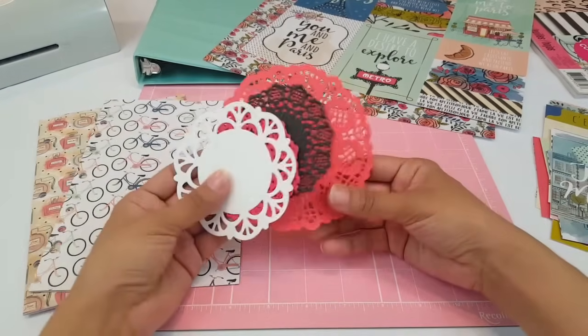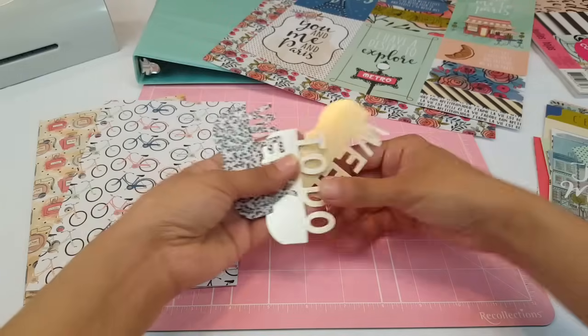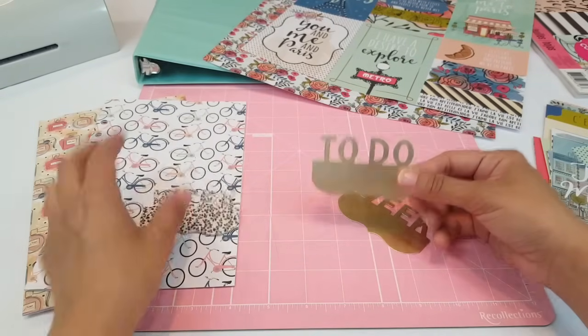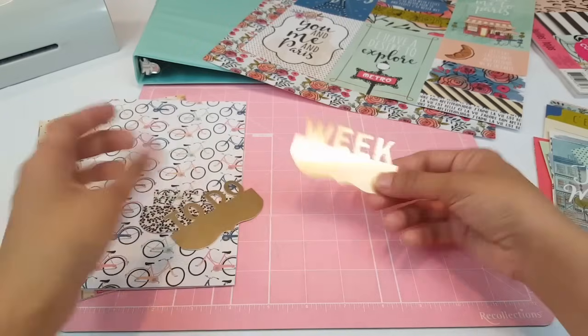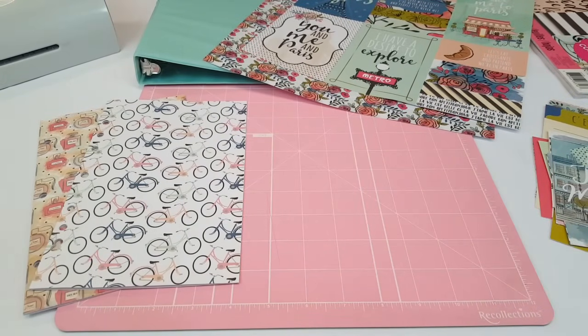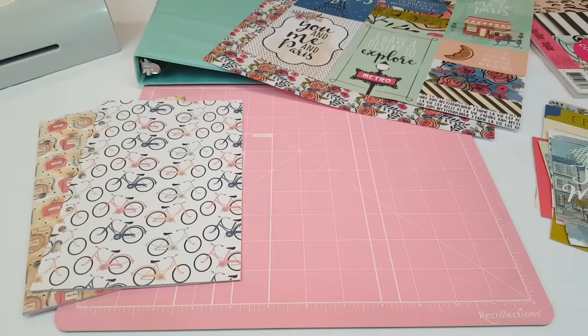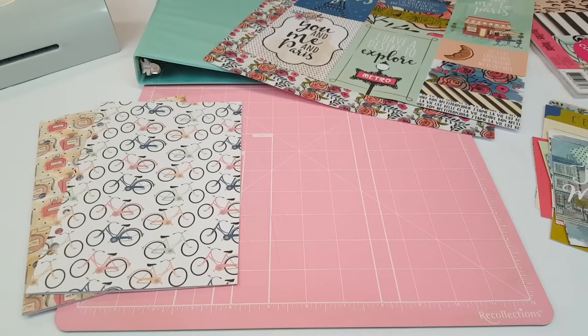I also pulled out a few of my doilies just in case I need them, to give it a little something extra. From the Planner Society box I pulled out these dividers — this one says 'Week,' this one says 'To Do,' and this one says 'Week.' I'm not sure which one I'm going to use but I pulled them out just in case. I have my scoreboard, my paper cutter, and three laminating sheets because I am going to be laminating these.